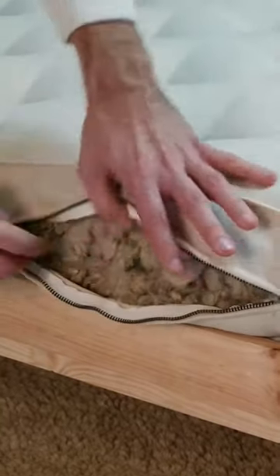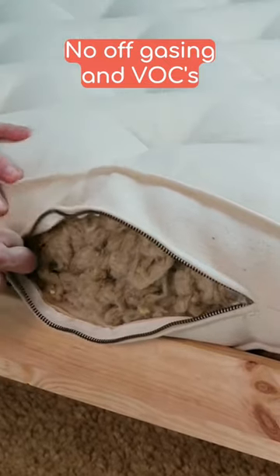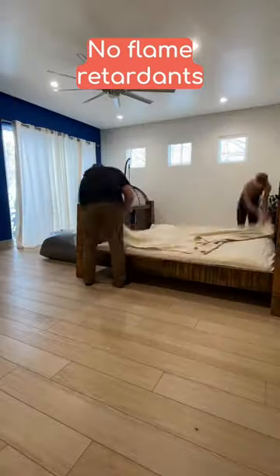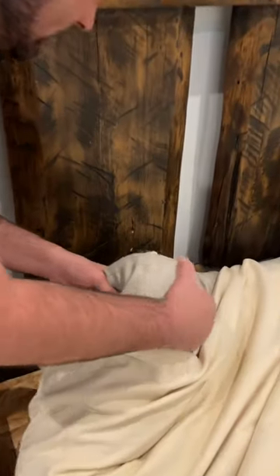One of the main things about the organic wool mattress is it has no off-gassing, so it doesn't require any flame retardants — this is 100% chemical free. Secondly, it's really impervious to dust mites. Dust mites have a hard time living in wool.